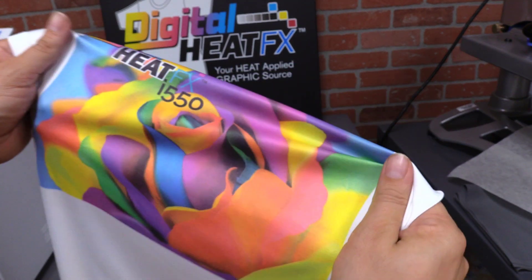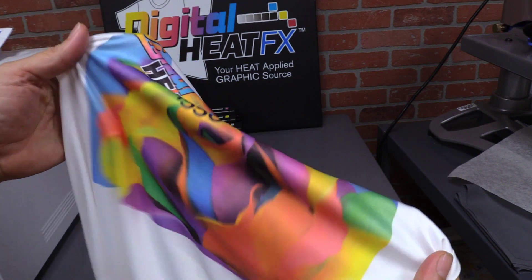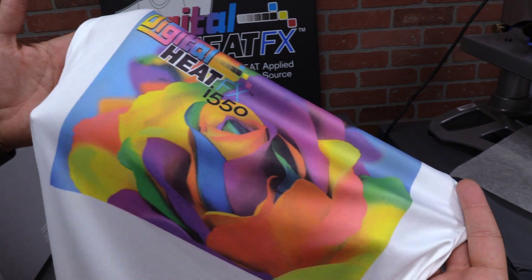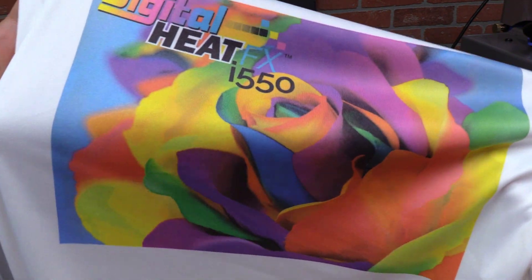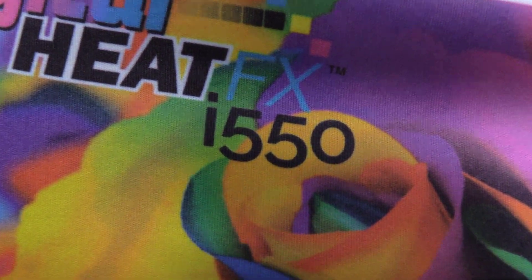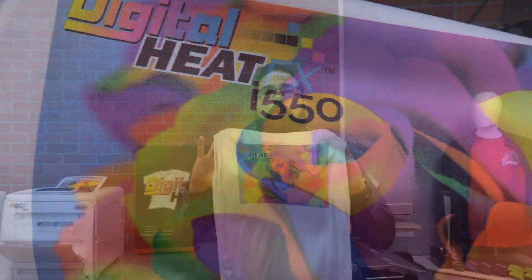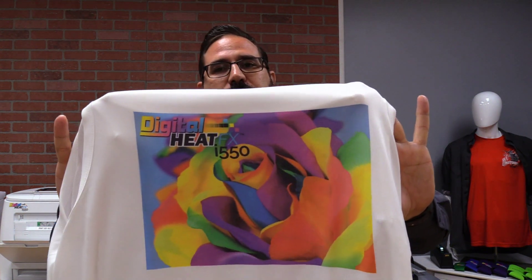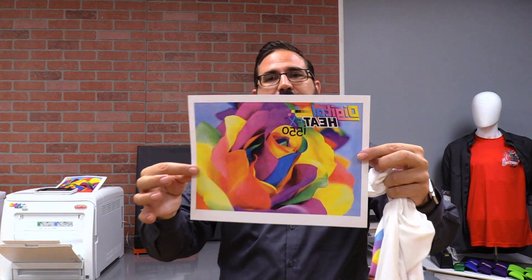Compared to other types of decorated apparel, you don't have any feel — there's nothing tactile about this type of transfer. As you can see, it flows really nicely and stretches really easily. This is a great function of the Digital Heat Effects i550, and it's just another tool in your belt when you've got this system. Thank you for watching this video on the Digital Heat Effects i550 — we showed making a great sublimation transfer using a special sublimation toner set printing on plain paper.